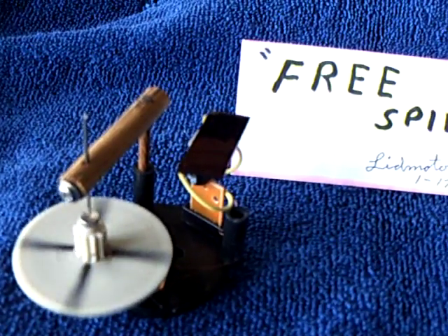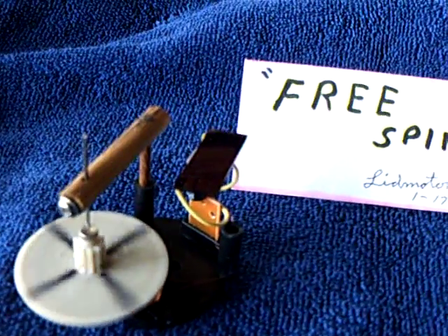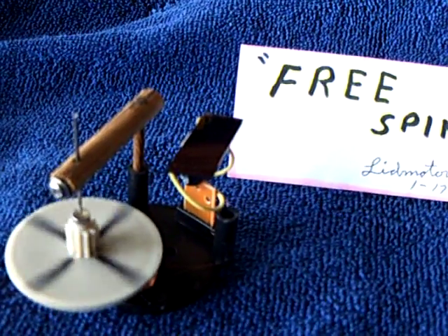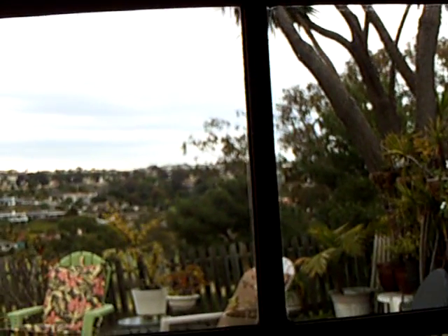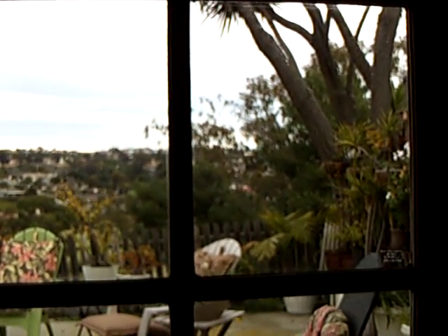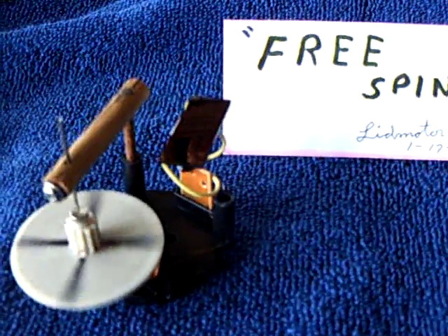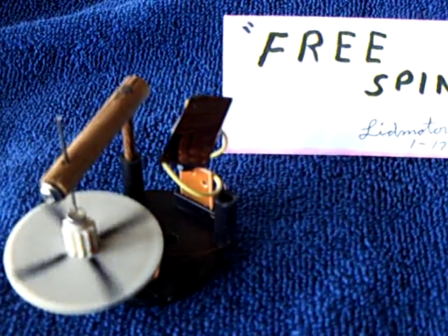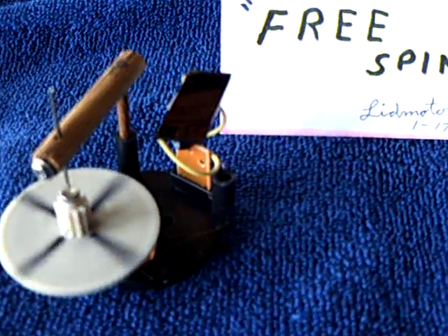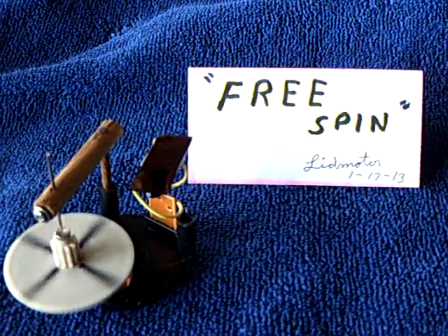Somebody asked what happens if you put it in direct sunlight — it just gets to a certain RPM and then goes unstable. This is a cloudy day here in Southern California, and this is what I mean by ambient light — it's ambient solar light. It will work under a lamp also. But you need about 300 lux to get this to go at a nice speed; otherwise, it just kind of flips around. I had a lot of fun with this.